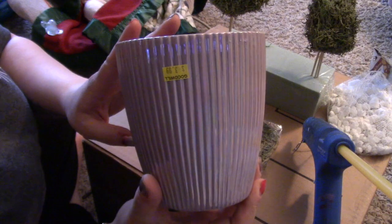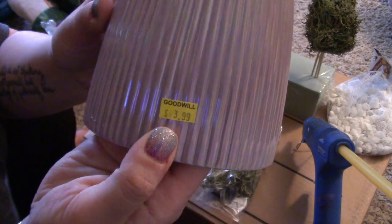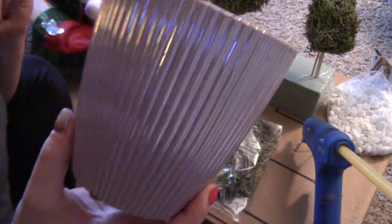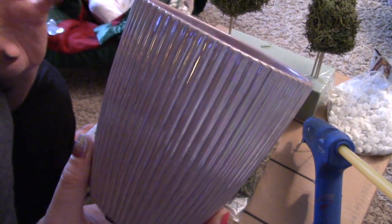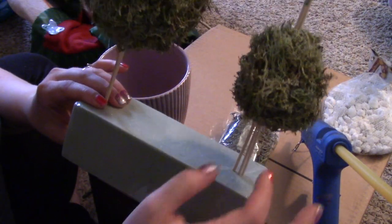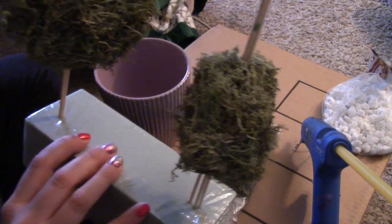This pot is probably the most expensive thing I got — I got it for $3.99 at Goodwill. I just like the color because I painted my girl's room a purple as well as a gray and white, so I thought it would look nice. I'm going to take some of the floral foam — right now I have it holding my moss — and I'm just going to put it in here and then we'll continue.